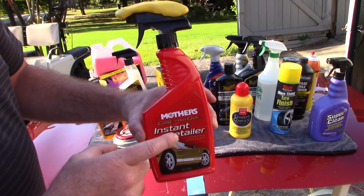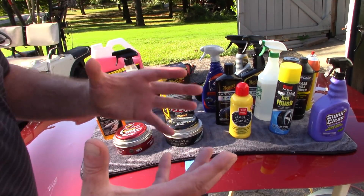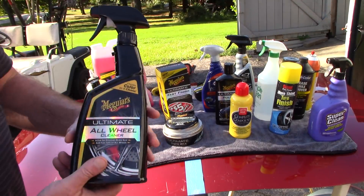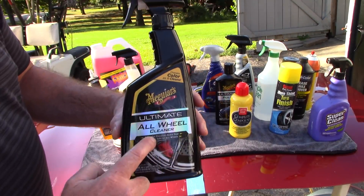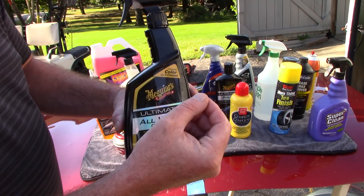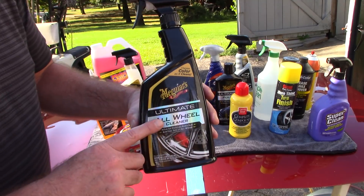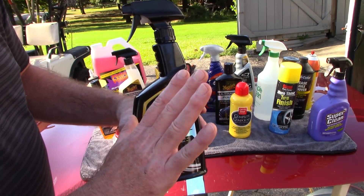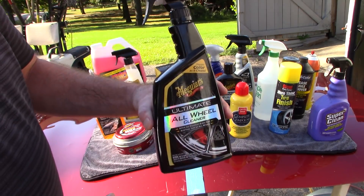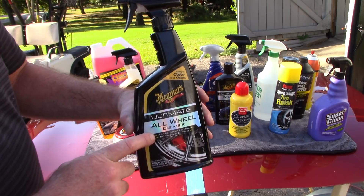The Mother's kit comes with 200 grams of clay and an instant detailer spray as your clay lubricant. When it comes to cleaning the wheels — sometimes the dirtiest area of the car — I'm going to recommend two wheel cleaners on a retail level. First is Meguiar's Ultimate All Wheel Cleaner, which has a color-changing formula. When it contacts brake dust, it breaks it down and dissolves it, changing color. You can also use it like Iron X to remove ferrous metals from the paint — it's a nice double option.